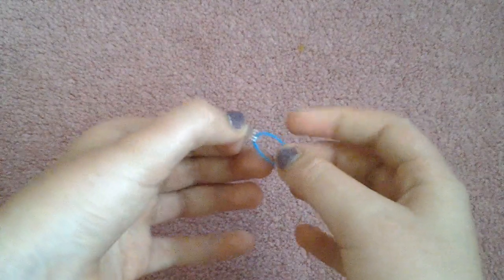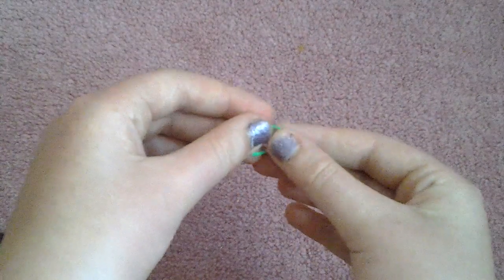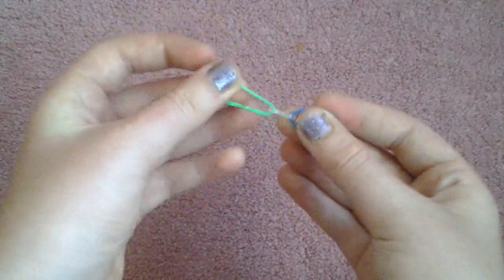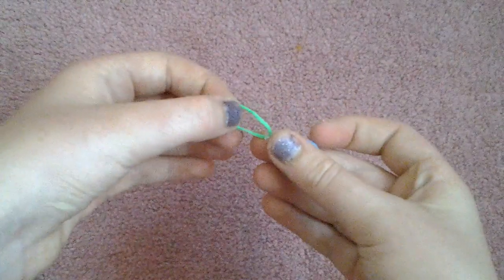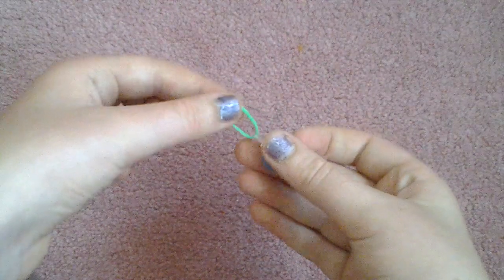I'm just going to thread it onto a C clip, just like that. Then I'm going to take my next band and thread it onto the other end of the C clip. If they twist so they go like that, you just need to twist them a bit so they're not twisted anymore. Keep on doing that until you reach the length of your desired bracelet.